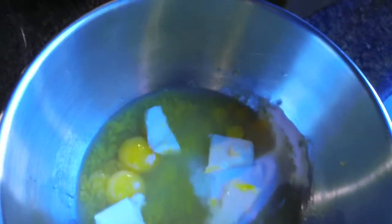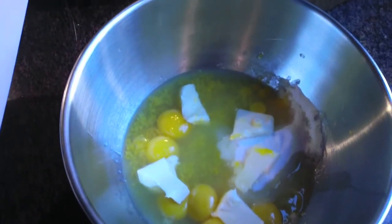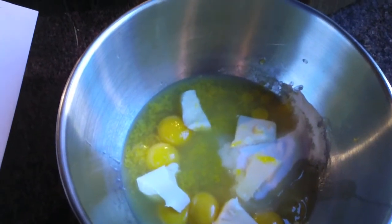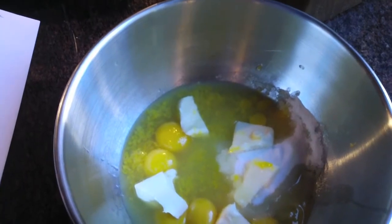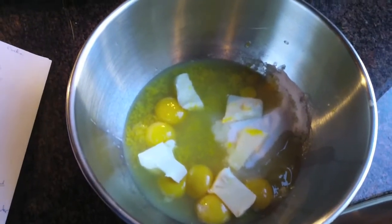First of all we're going to make the lemon curd, which is the filling for the cake. Inside this bowl I have eight egg yolks, one and a half cups of sugar, half a stick of butter, and three lemons which I have juiced and zested.